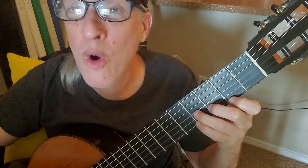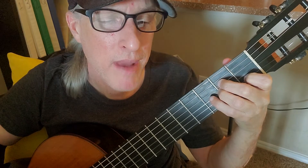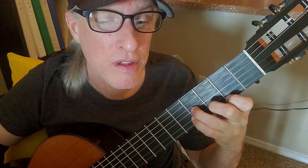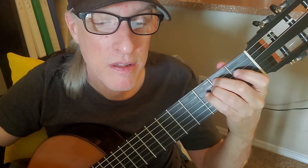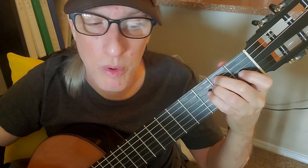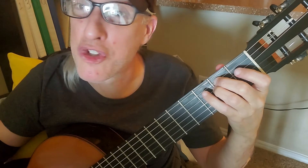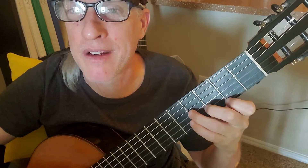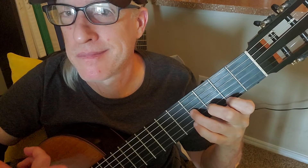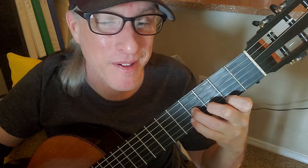'Acting on your best behavior, turn your back on Mother Nature, everybody wants to rule the world.' Each chord is just getting one strum — really nice and easy. The transition from E minor to B minor is hard, but you just have to practice it a lot and then it works.